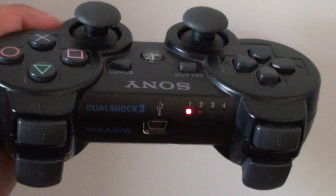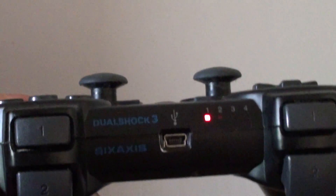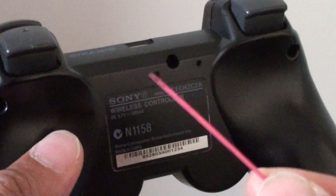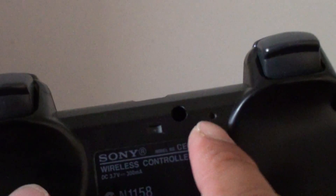How to turn off the Sony PS3 joystick. You can see here it has the light on. To turn it off, it's very easy — just get something pointy like a paper clip or pin. Behind it there's a small hole.